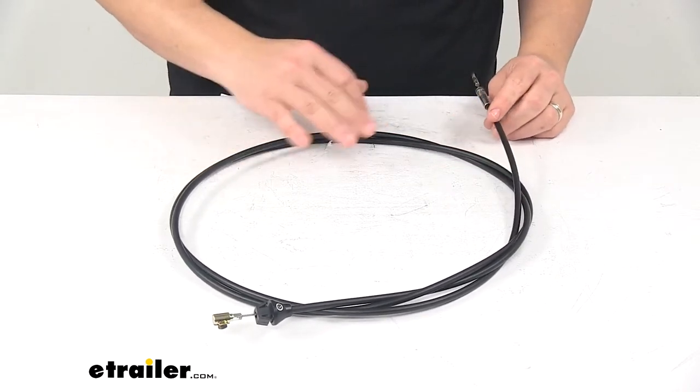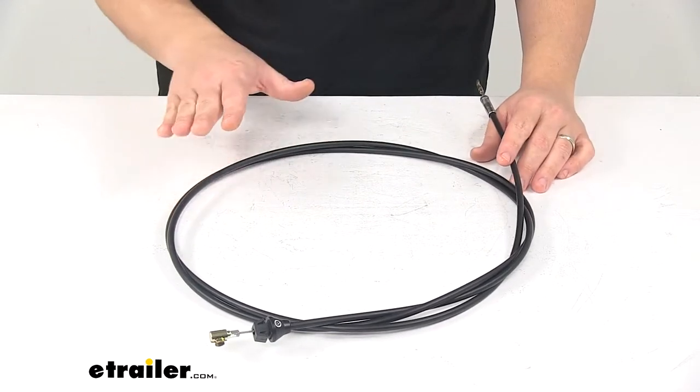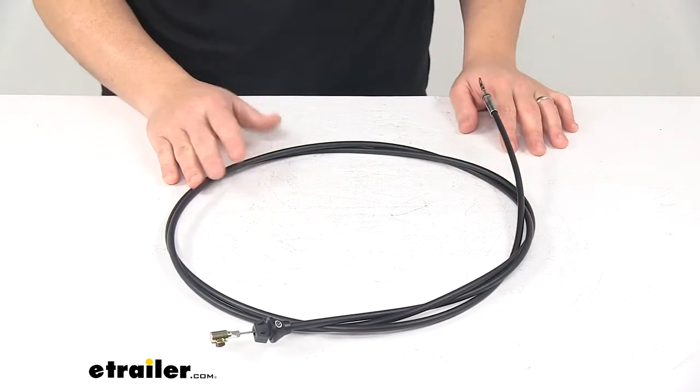We've got plenty of length here. I have it coiled up just to make it all fit on the table. This measures 108 inches long, which is 9 feet.